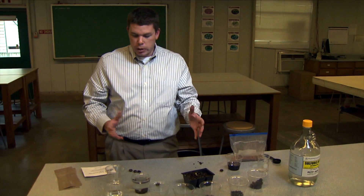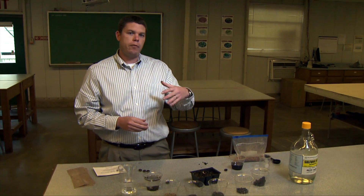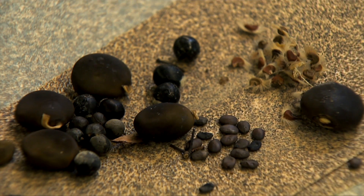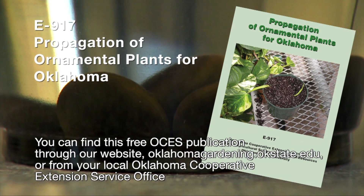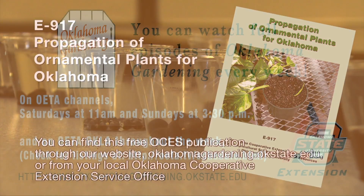So those are a couple of tips to consider for your seeds: not all seeds can just be planted — they may have some kind of dormancy requirement. If the package says scarification, that's abrading the outer seed coat. If it says stratification, that means some kind of moist cold treatment. For more information on seed requirements, check out the OSU fact sheet, Propagating Ornamental Plants in Oklahoma.